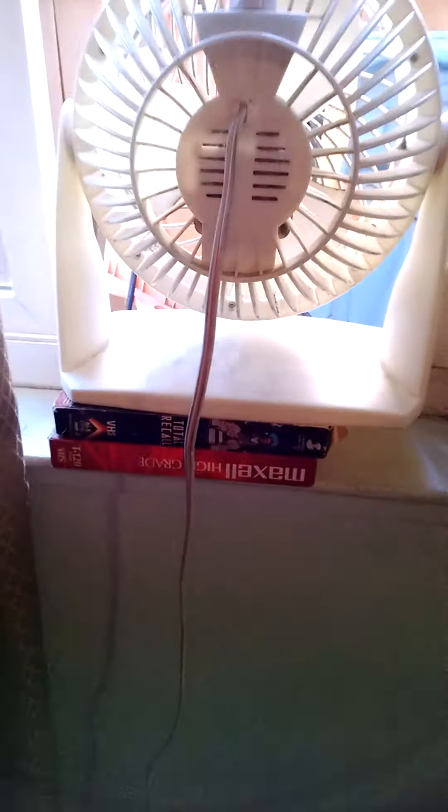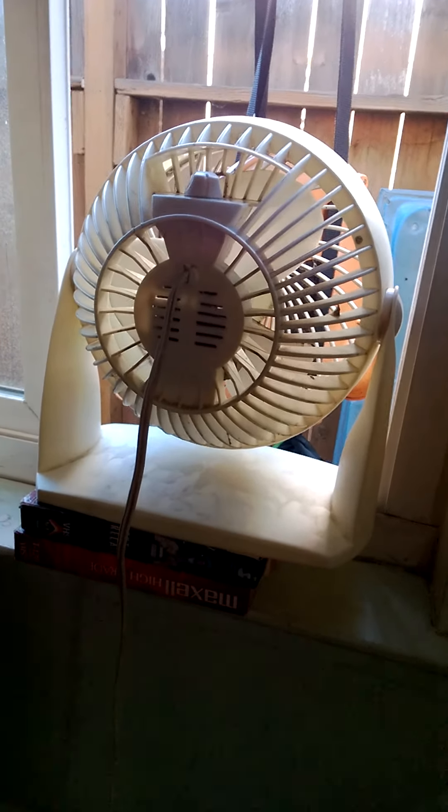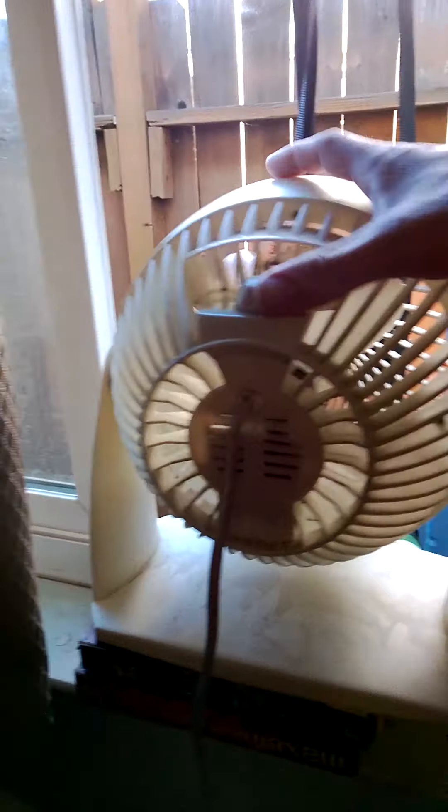First you need to move your fan, which is for putting air out. This is the fan that pushes the air out, and you use blank tape and an episode of Total Recall tape to prop up the fan outside. But this isn't how to keep a beer cold — it's how to put air out.